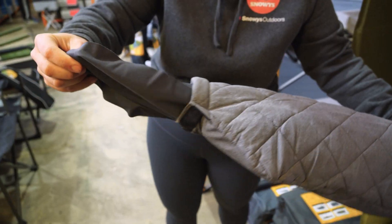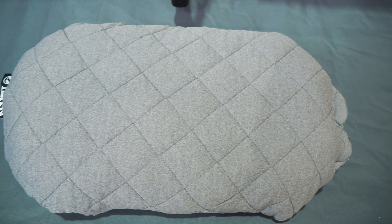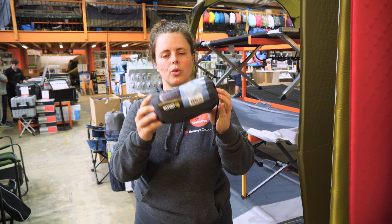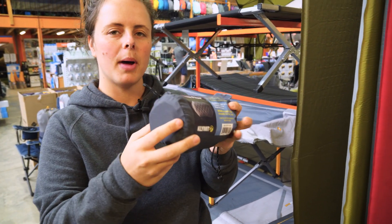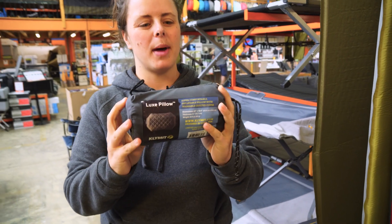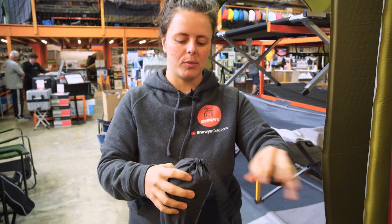It provides cushioning and support with a removable and washable cover. Your pillow will come in this little drawstring storage bag, measuring at about 18 centimetres long by about 18 centimetres in diameter, and it weighs about 180 grammes.